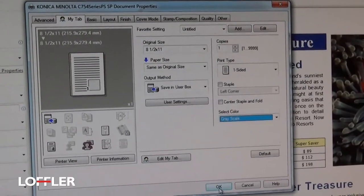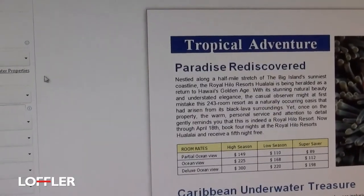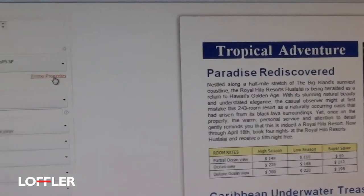At that point, if I hit OK and print again, it's going to print that single-sided black and white.